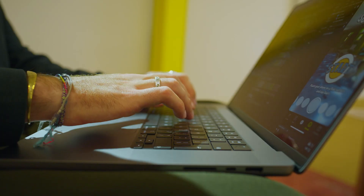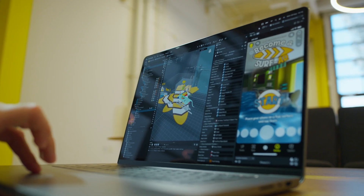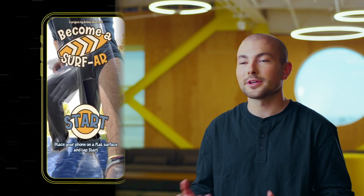My name is Arthur Bouffard, and I'm an AR developer. Initially, I got into AR development because I started a thesis project on mixed reality, got access to a pretty high-end headset, and then just started making AR experiences with Lens Studio.